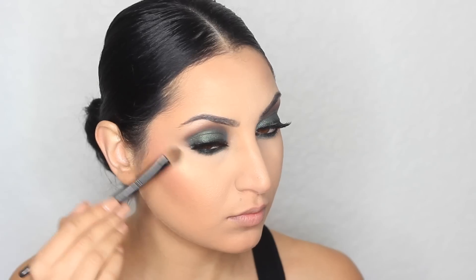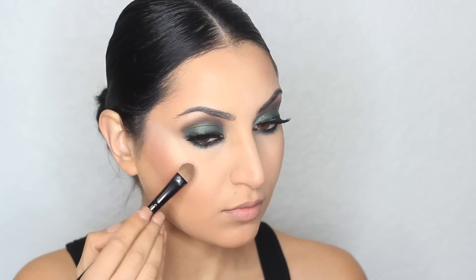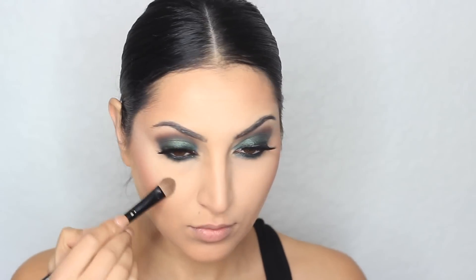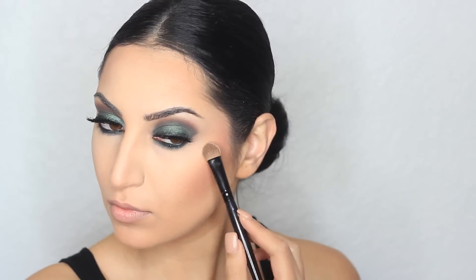To highlight my cheeks, I'm actually going to be using an eyeshadow from Milani in the shade Chiffon — as you can see, it's giving me a glow. I'm a big fan of using eyeshadows on my face. For example, sometimes I'll use a brown eyeshadow to contour, or a light matte eyeshadow to set my concealer.